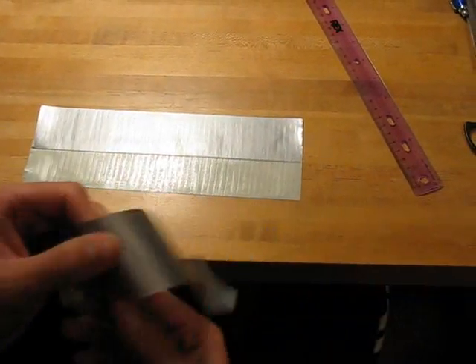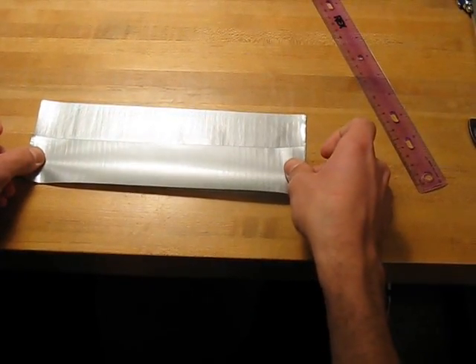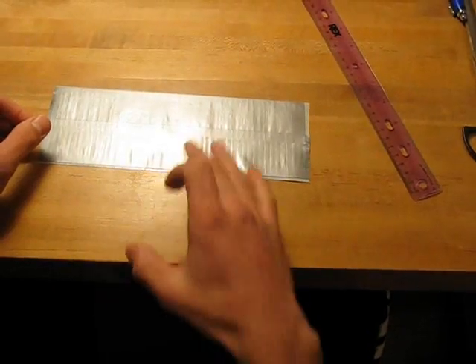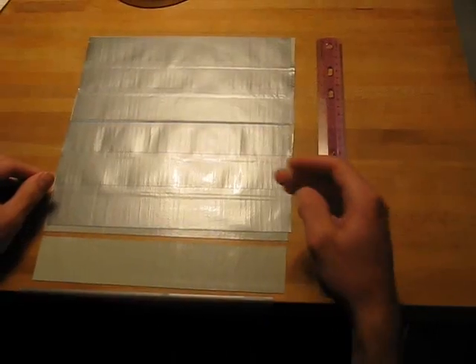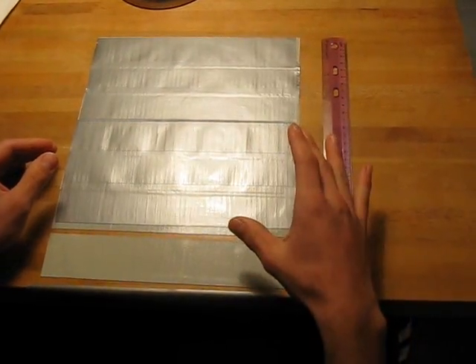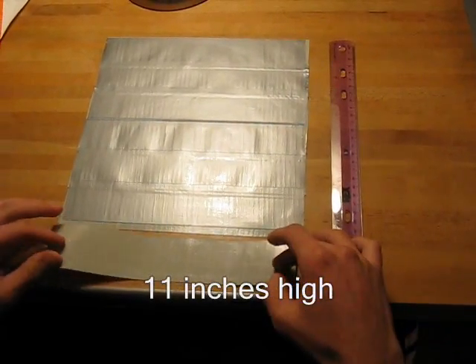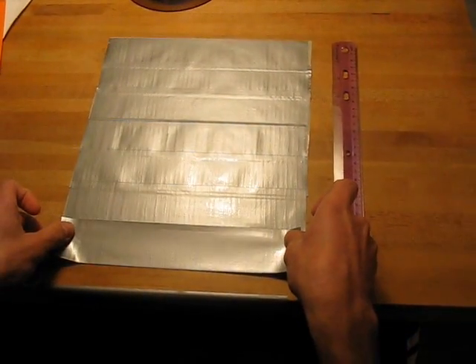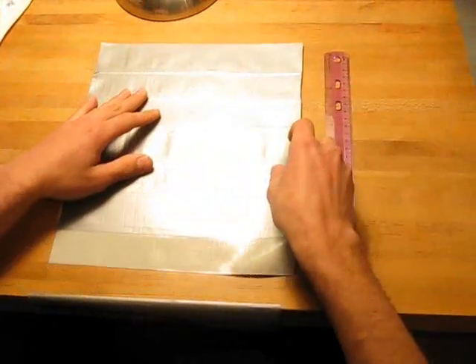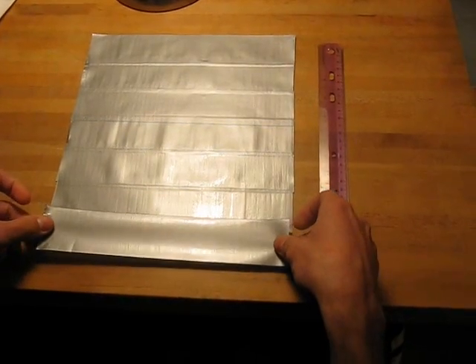Flip it over so now you have more sticky side showing. Cut out another 10-inch strip and apply it so it overlaps and there's no sticky side showing, then stick it down and flip it over. You're just going to keep repeating this process all the way down. After continuing the process — applying duct tape, flipping it over, applying another piece and overlapping back and forth — you get a sheet of duct tape. As we come toward the end, apply one more overlap, flip it over one last time.